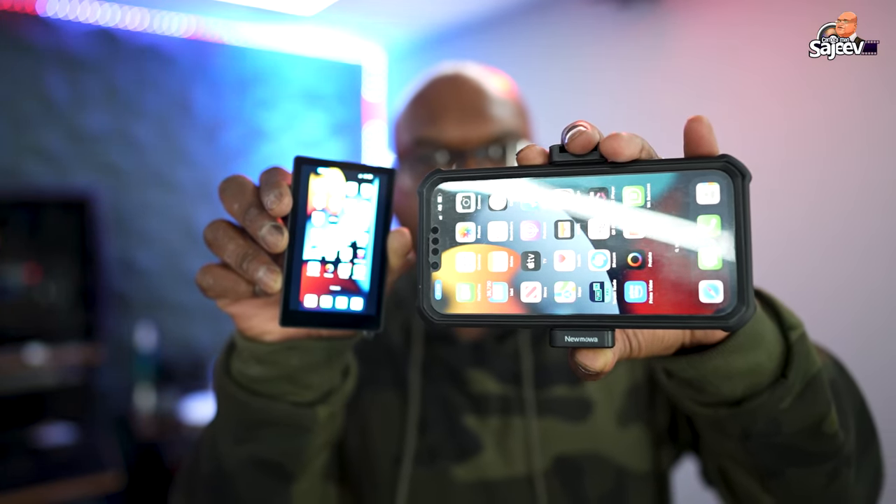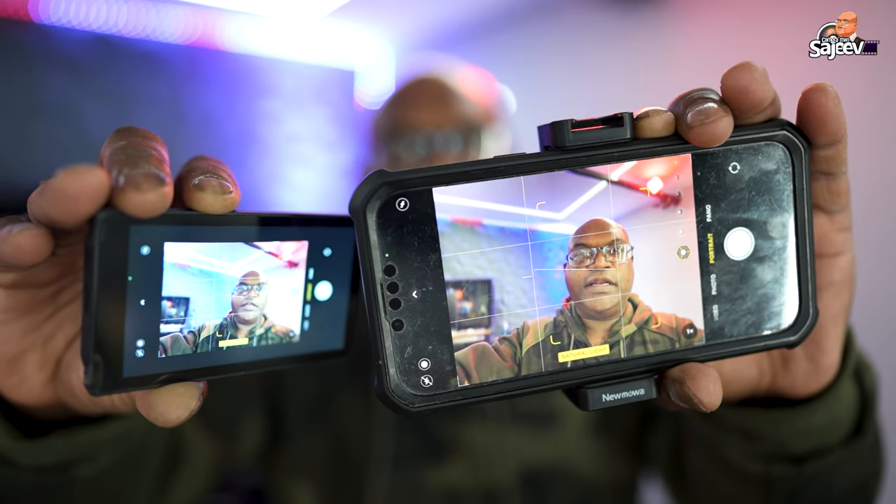When you connect the iPhone, there is a little delay, but then you can use it to frame your shot.